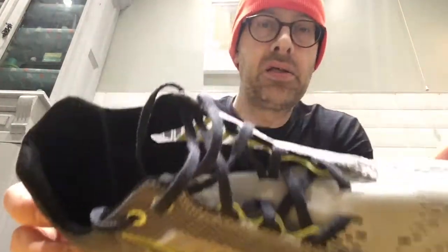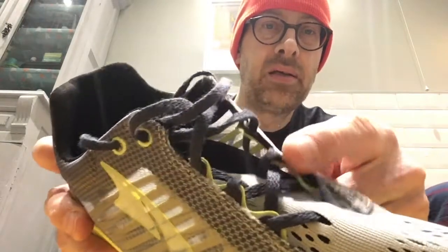They had another color online in red which I wanted, but they didn't have my size. I got these in a 10 — I believe that's the right size for me in this shoe. If I'd got the nine and a half I was almost going to get for the red one, I think it would have been just a little bit too tight.